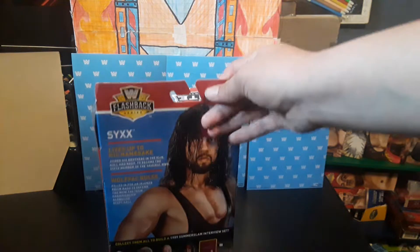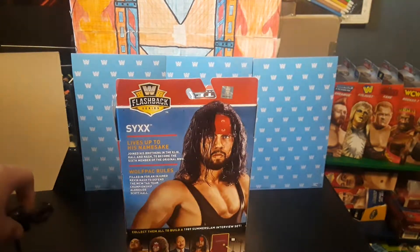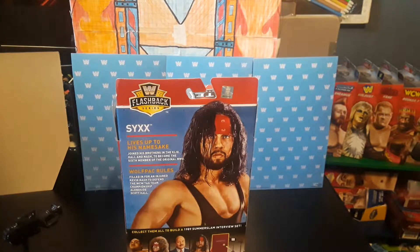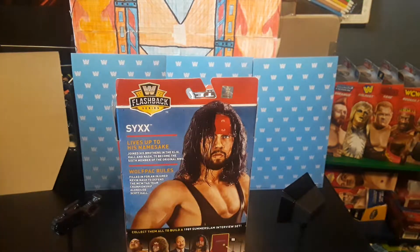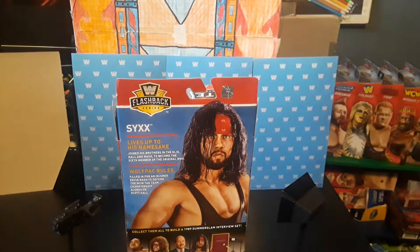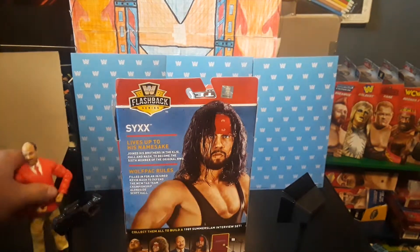This comes with the back piece for the WWE interviewing area. Here's the camera that we got with Mean Gene, and I think that also came with the Ultimate Warrior - no, the camera came with the Ultimate Warrior.